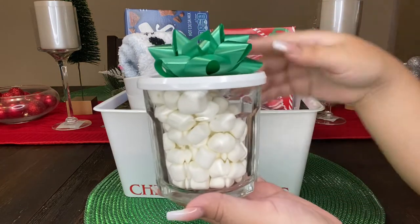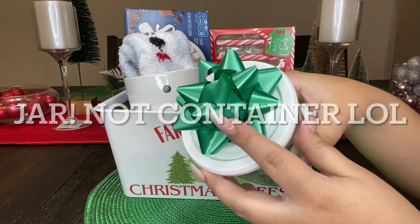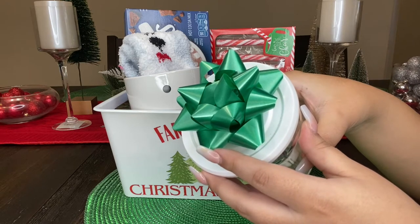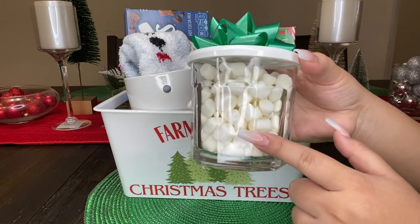Last but not least, I went and picked up this little container from Dollar Tree as well. I went ahead and put a little green bow on it and filled it up with mini marshmallows. I feel like this looks so cute and it just completes the look of our basket.